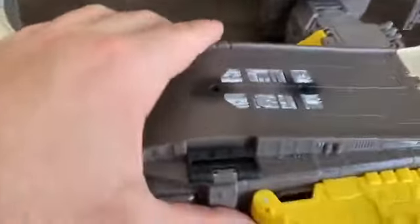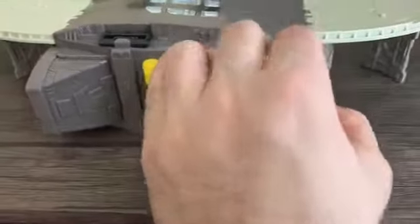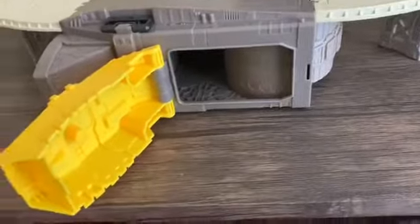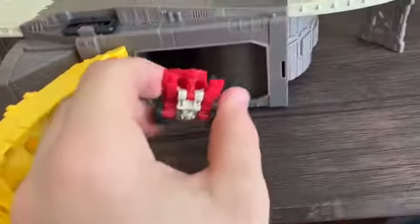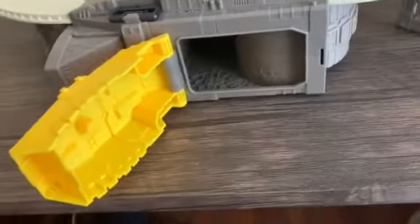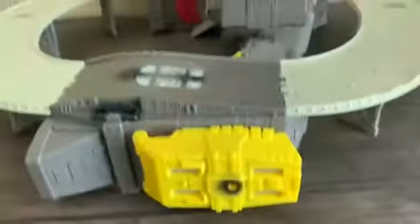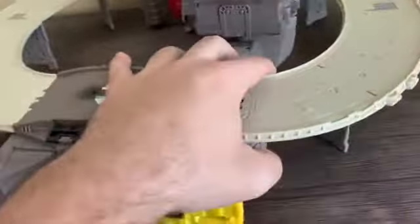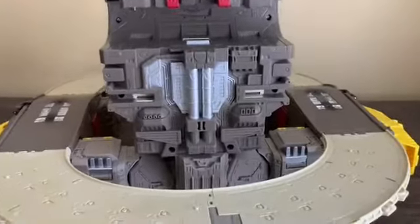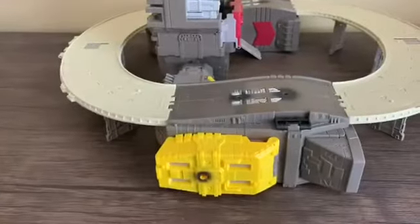The base rotates and if you open this section up you get a little compartment, same with the other side. This is the third way you can store Countdown — you can put them in right here. So that's all three ways to store Countdown covered. The back part of the base also has very nice detailing.